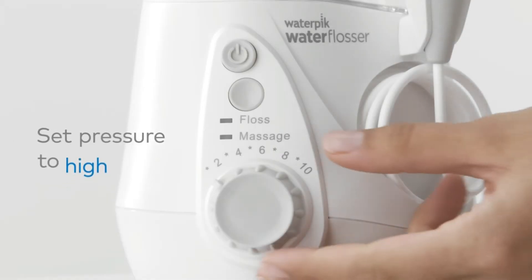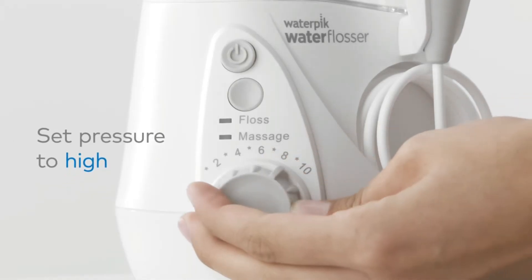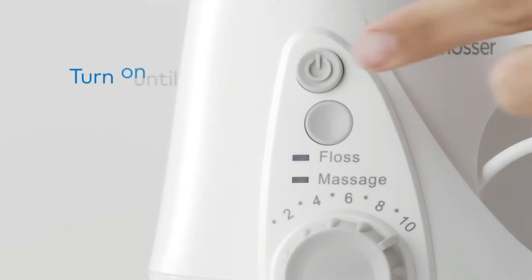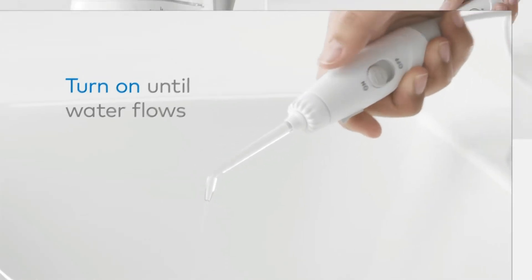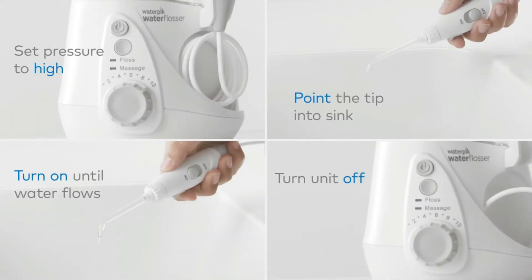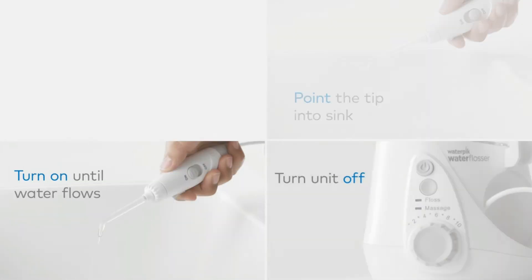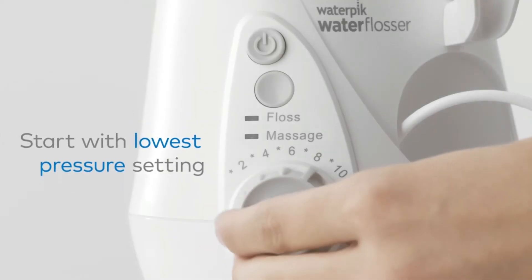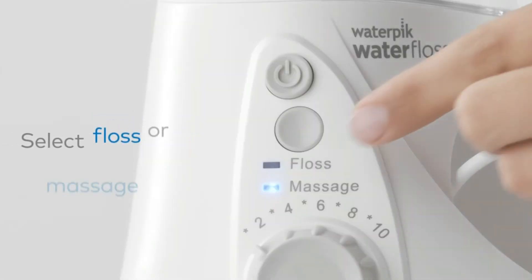There's even a separate mode that pulses water to massage your gums. It comes with seven tips that serve different purposes: three classic, one for plaque, one for braces, one for periodontal pockets, and one with a toothbrush head. As a bonus, it's available in a bunch of fun colors like deep purple and navy blue — since it's going to stay on your countertop, the more color options the better, we say.